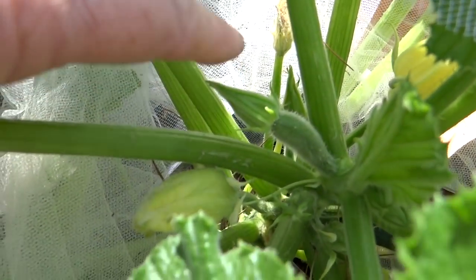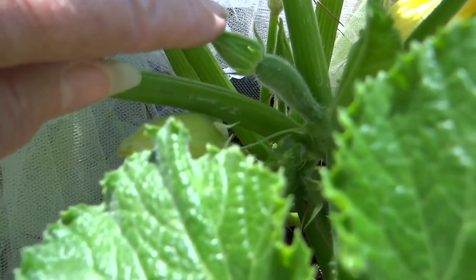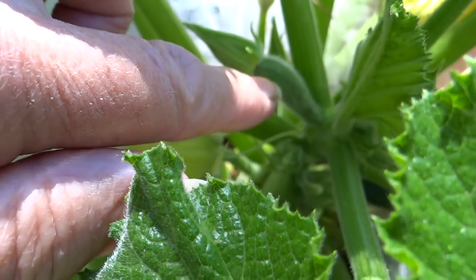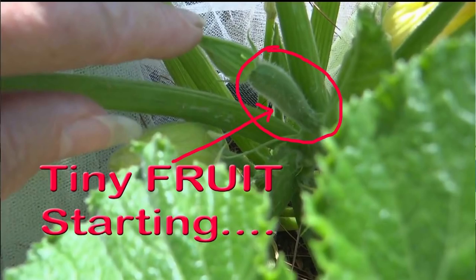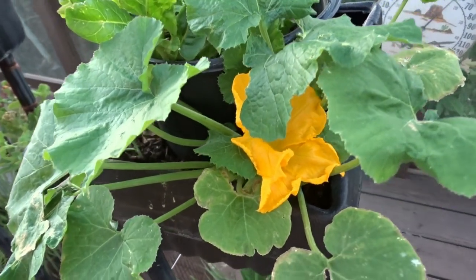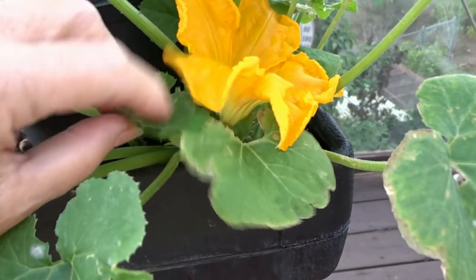This flower has not opened yet. See this little knob here? This tells me that this flower is a female. That's the start of the zucchini starting to develop. That little round, oblong object that's underneath where the flower is going to open — that won't develop later. It's going to be there even before the flower opens, so you'll see a lump. You won't see a straight stem. Once you know, it's going to be so easy. You're going to think, oh my goodness, I should have known. It's really easy once you know.